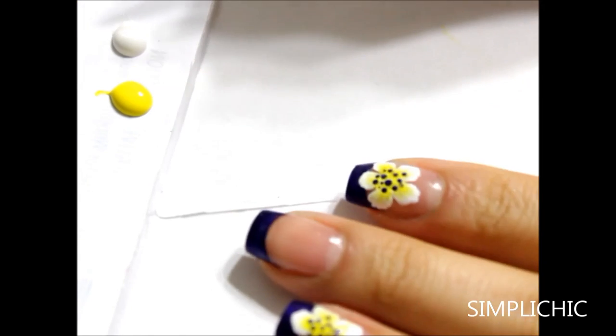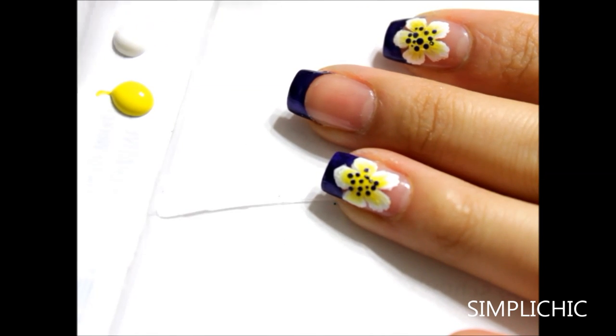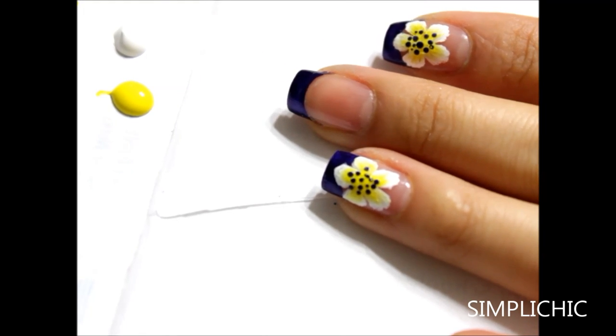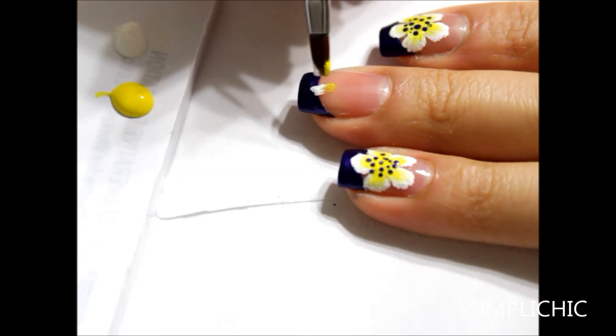Here I'm squeezing out some white and yellow acrylic paint onto a piece of paper just to make things a lot easier. And then I'm going to take my flat top detailing brush and dip half into the white and half into the yellow and start creating my petals.